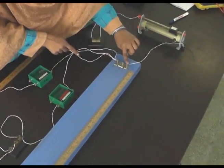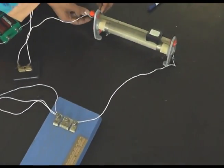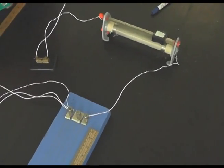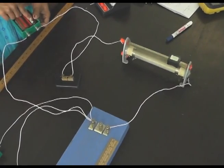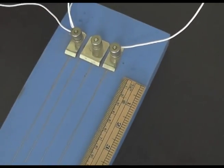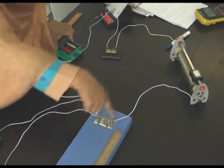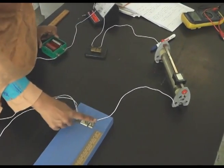Coming back to the apparatus, we will now connect all these components in our circuit. With terminal B of the potentiometer we have connected a wire to the rheostat, and terminal C of the rheostat is connected through a wire with the plug key. The other end of the plug key is connected with the battery, and the positive terminal of the battery is connected with end A. This rheostat, plug key, battery, and potentiometer are all connected in series.